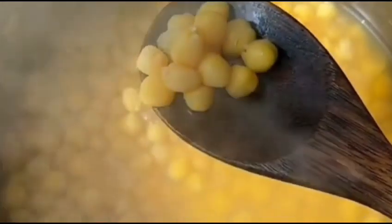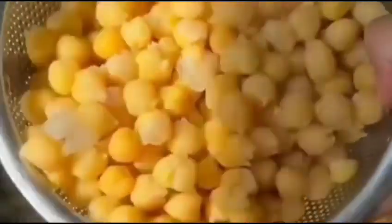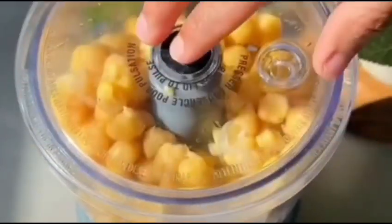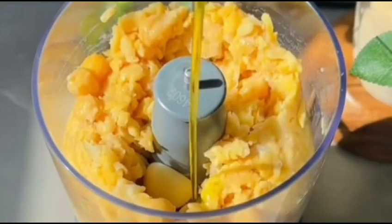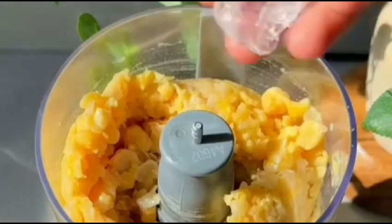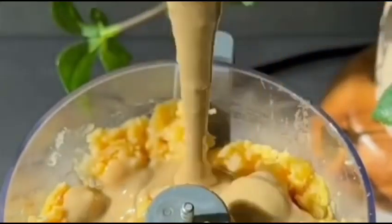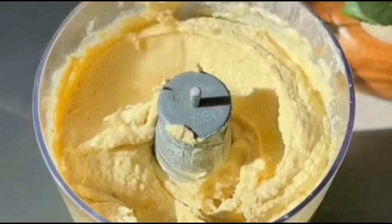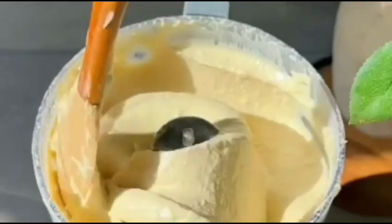Now let's dive into the steps. In a food processor or blender, combine tahini, lemon juice, minced garlic, olive oil, ground cumin, and a pinch of salt. Blend the ingredients until smooth and creamy. You may need to scrape down the sides of the processor or blender and blend again to ensure a consistent texture.